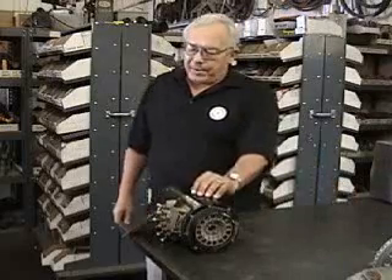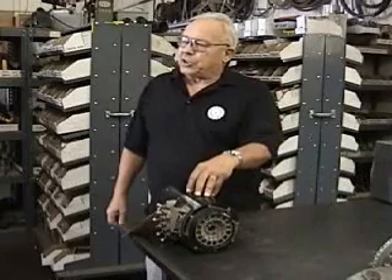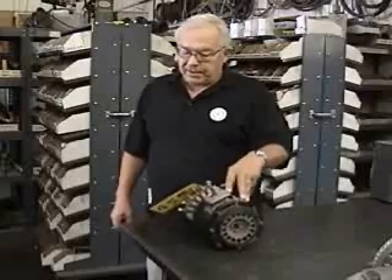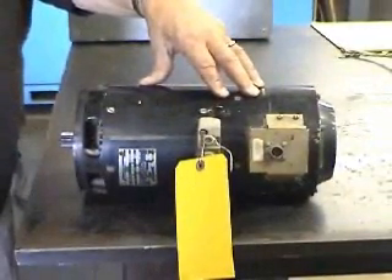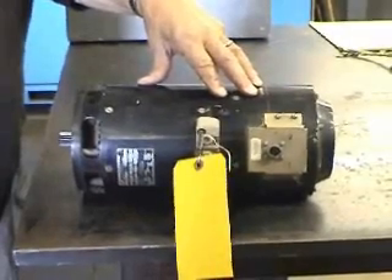The second way to supply power for 400 Hz tools is an engine generator set. This is the small Bendix unit we use. It happens to be 25 kilowatts, it weighs 45 pounds, and is a very, very reliable unit. It's not unusual to get 10,000 hours between maintenance cycles.